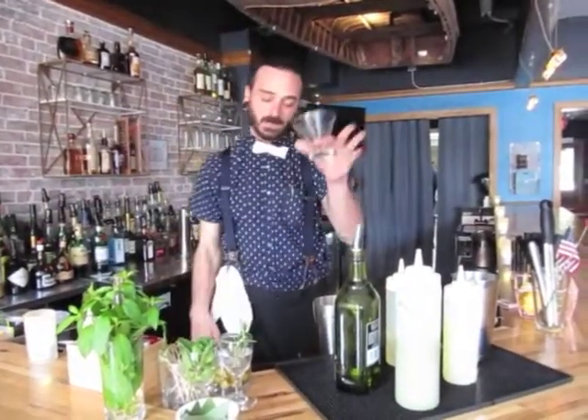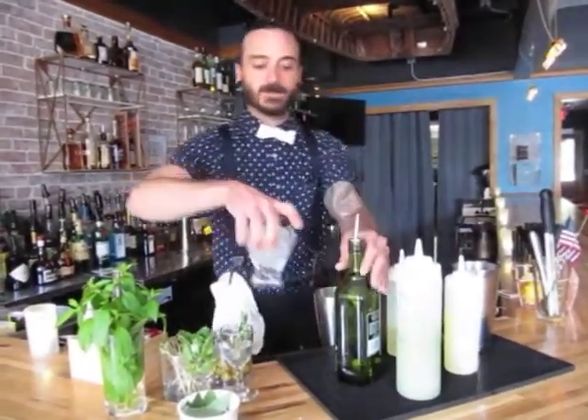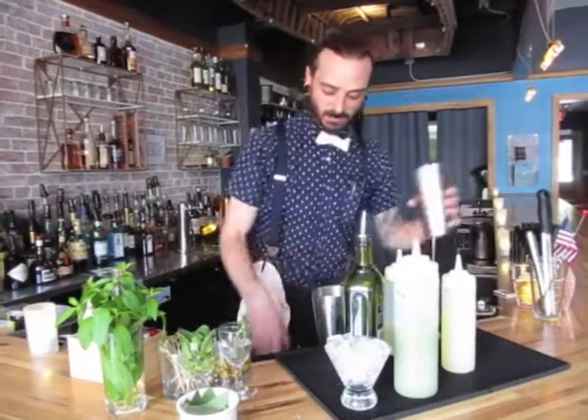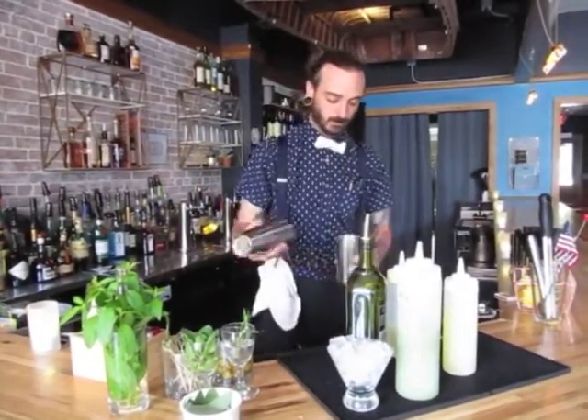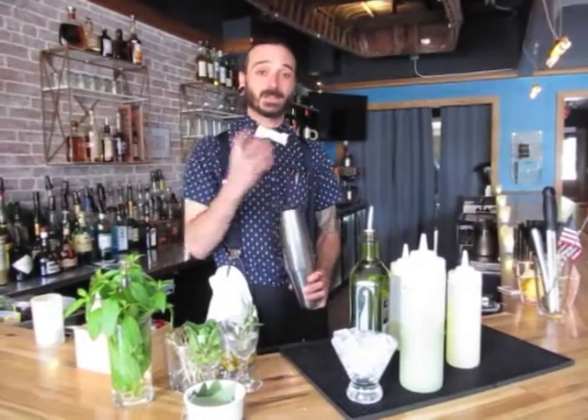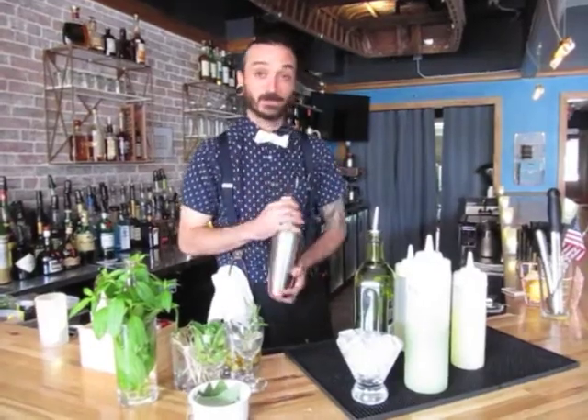This is an up cocktail, so we're going to ice our martini glass so that will be nice and chilled down by the time this cocktail is ready. Now you want to shake this very, very hard to get a nice, cloudy, almost emulsified presentation in the glass.